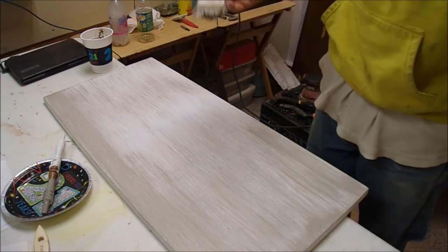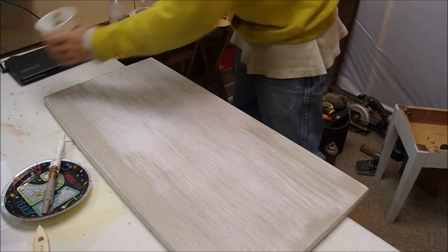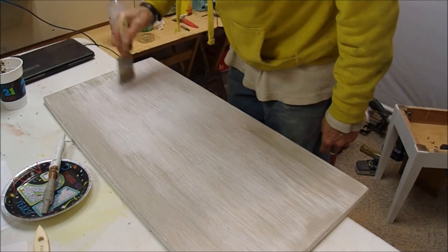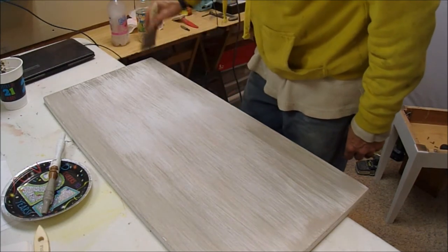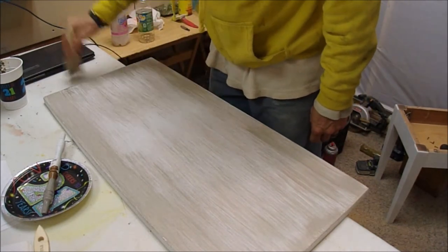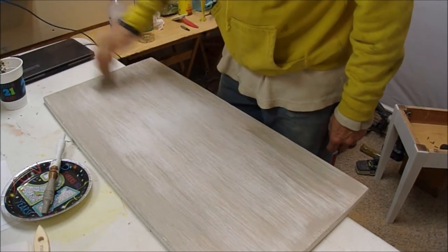What's going to happen is some little tips are going to catch on each little piece of grain, causing the paint to build up there. When that happens you end up with all these little globs, and that's where you get the mud effect and all the problems. But going with the grain basically causes me to have a grain — it's giving me my grain effect.